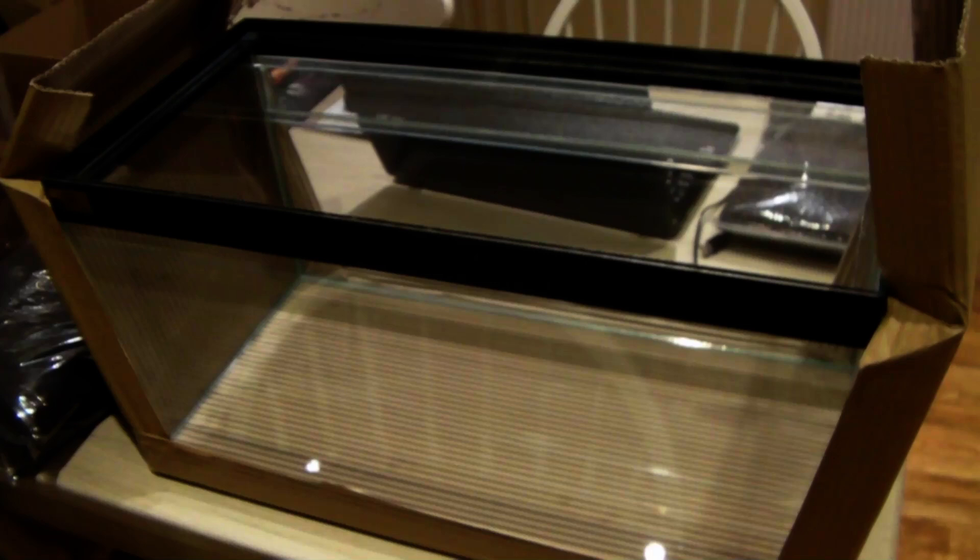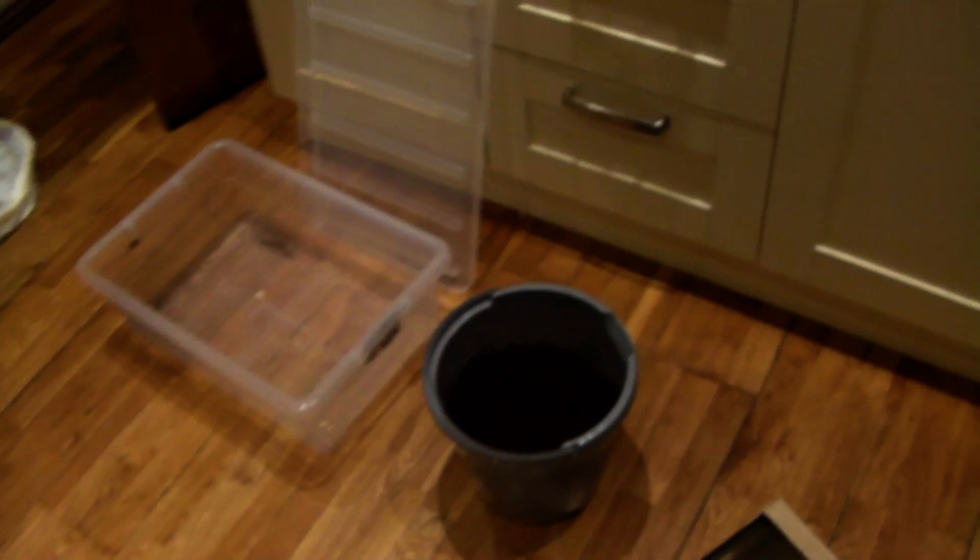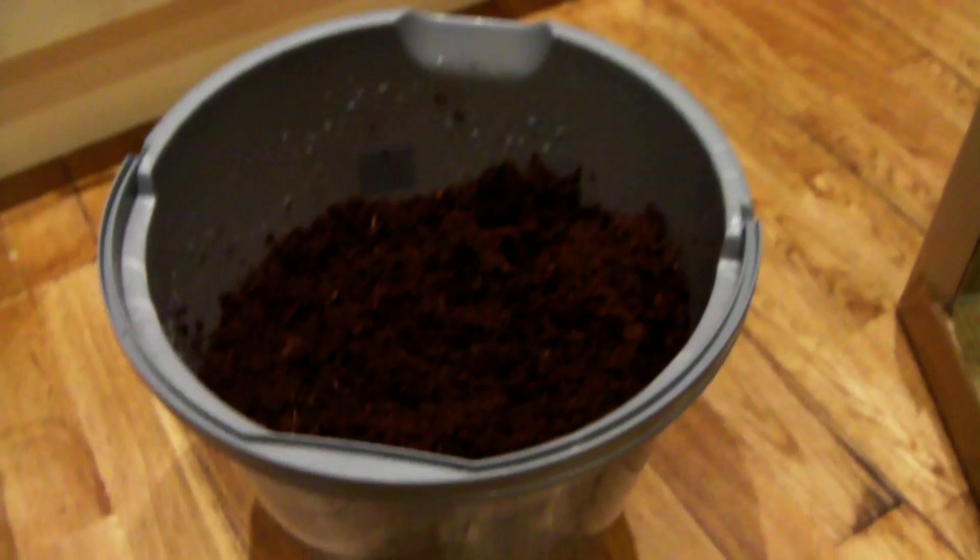It's time to set up the communal setup and this is a massive enclosure. It's going to need quite a bit of substrate. Over here in the bucket we have some coconut fibre that I've added water to and that's now completely expanded.